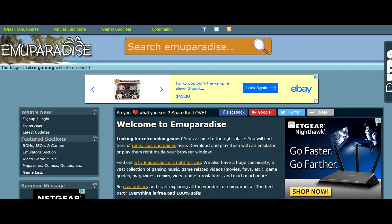Now that you have the IP address, we're ready to grab some ROMs. You can use various sites, but one popular site I like to use is MU paradise.me — again, that's muparadise.me, check the link in the description. On the left-hand side you'll see 'Featured Sections' with an option that says 'ROM ISOs and Games' — go ahead and click there.